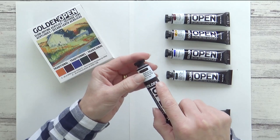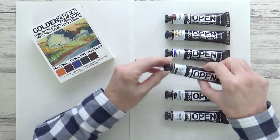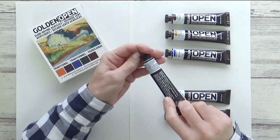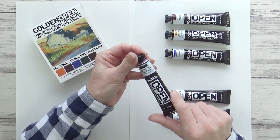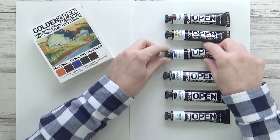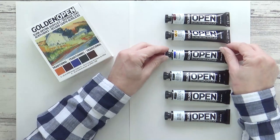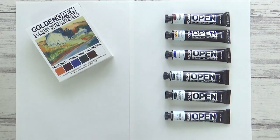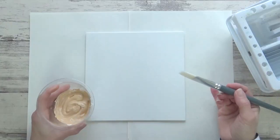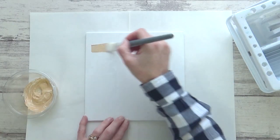One thing I really liked about these paints right from the start was the hand-painted color swatch on each of the tubes. Each swatch is painted over three black lines so you can get an accurate idea of what color the paint is inside and also see how transparent or opaque it is, which is really useful. I found that often the color on the tube is very different to the paint inside, which can be really frustrating.